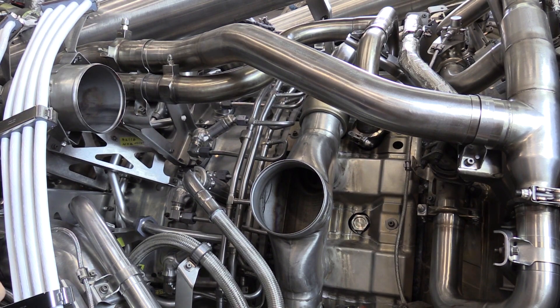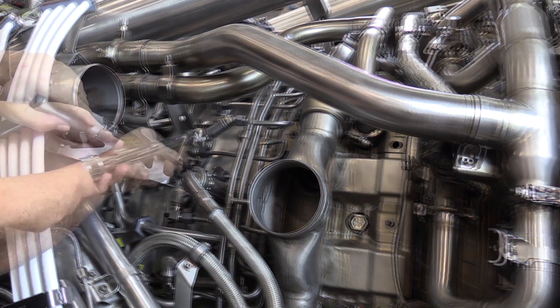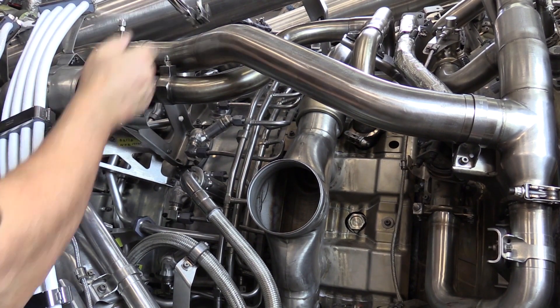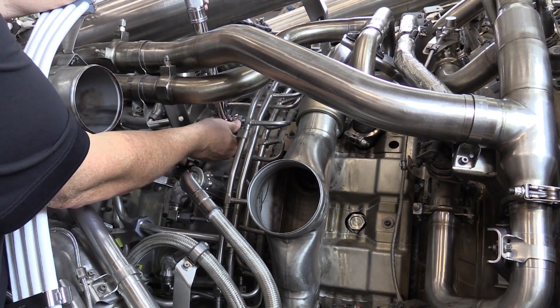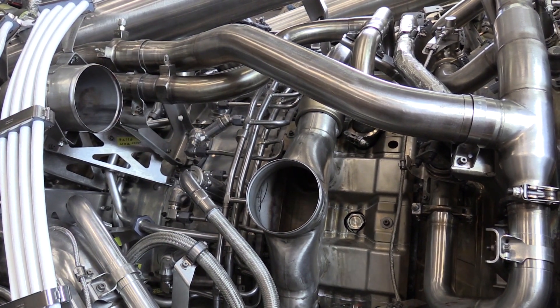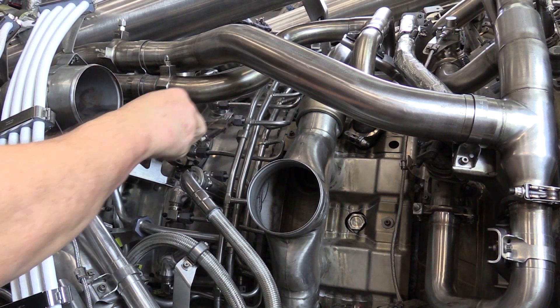We're ready to torque the B nuts. We're going to start with the lowest one on the left-hand side of the engine and work our way up. We need to triple torque these B nuts since they're new because of the new manifold. As we torque them, the threads can stretch a little bit, so we are going to torque to the initial torque value first.